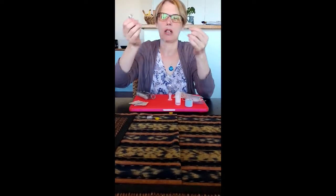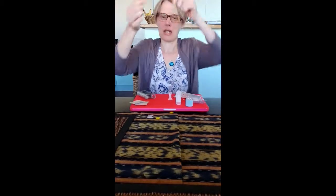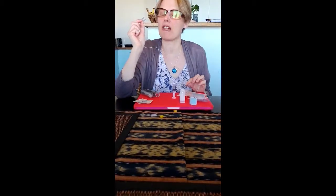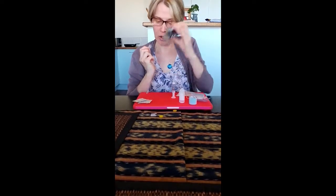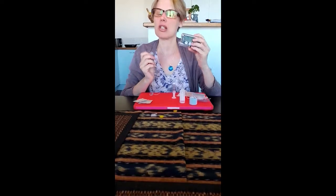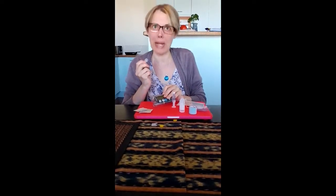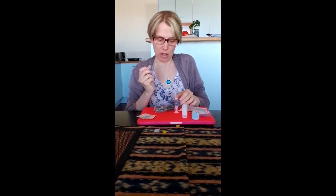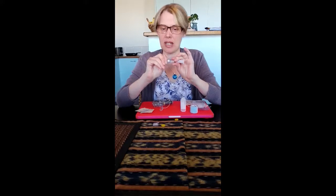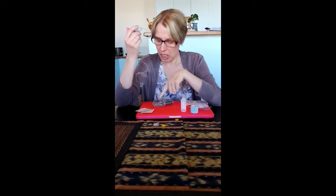I take the tubing out. The tubing has a connector at one end, and these are universal for all the Paradigm sets — so if you're using a Paradigm pump they fit all insertion sets, and I think there are about six different types. The Mio is the most popular one worldwide right now. You just pop it in and twist until it clicks. There are two ways to load it: from the pump, or by hand.